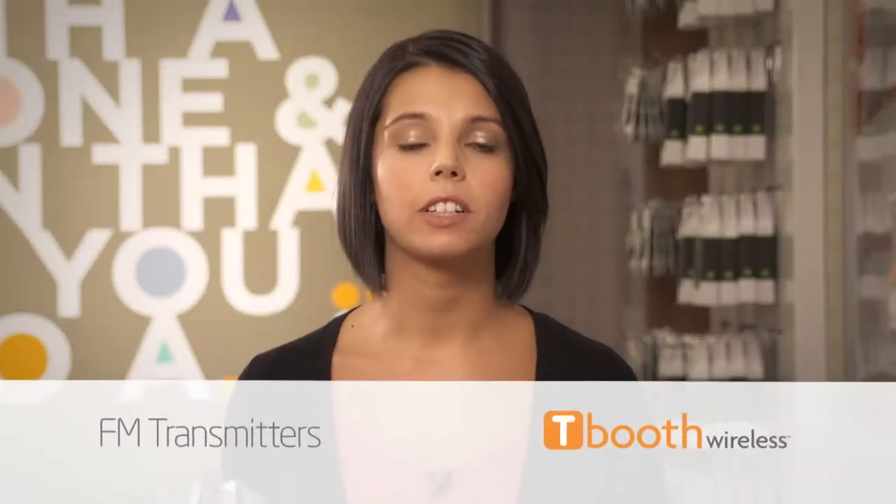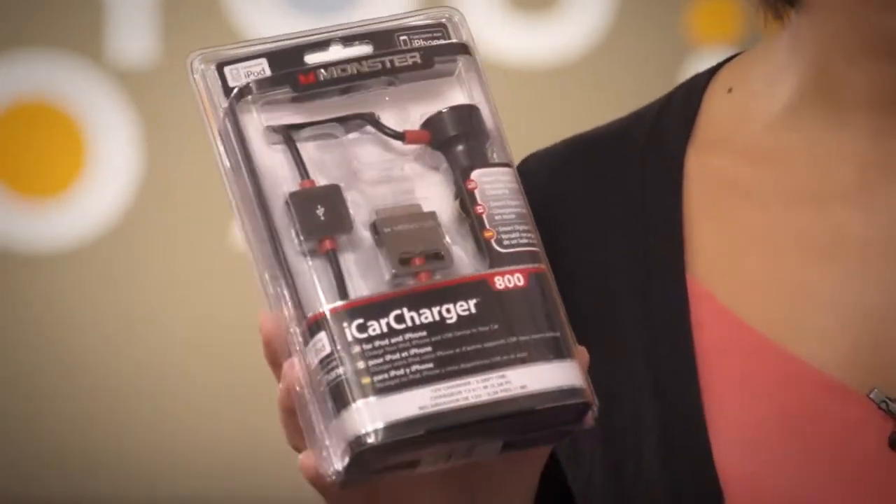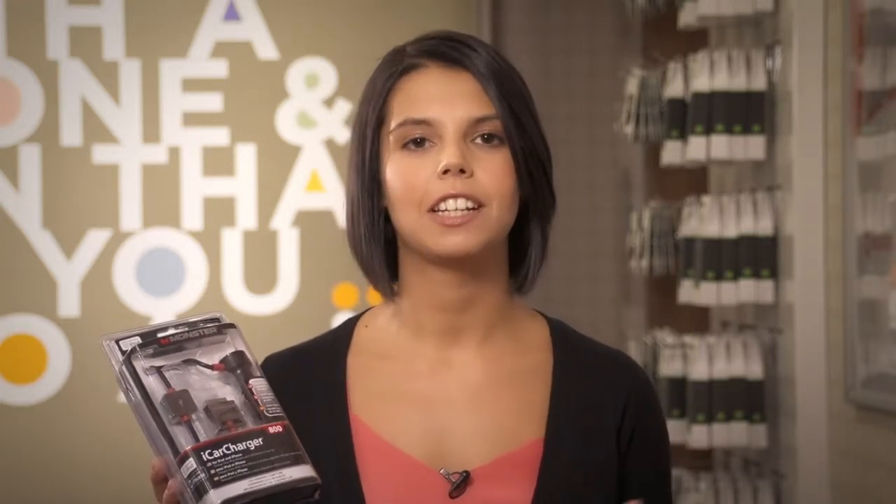Finally, we've got FM transmitters like this one, which is for the iPhone. These cables connect to your phone and charge it while you're driving. It also has an FM transmitter, so like the Bluetooth speakerphones, you can tune into the right frequency and enjoy your music.